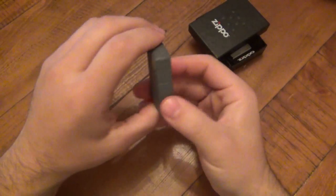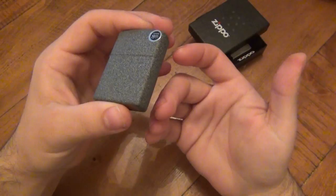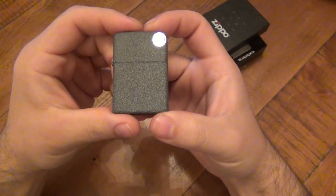Obviously you can see it's still new. I don't even have to really open this because the inside is exactly the same as every other insert. But I did want to talk about the texture — this is a huge, huge surprise to me.